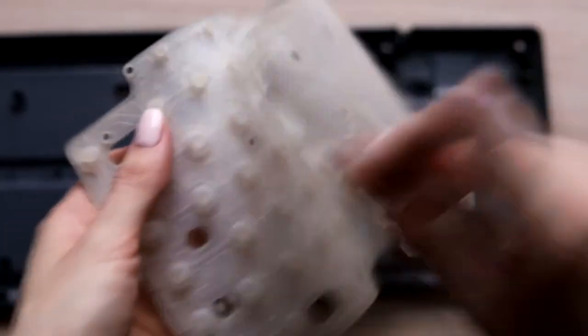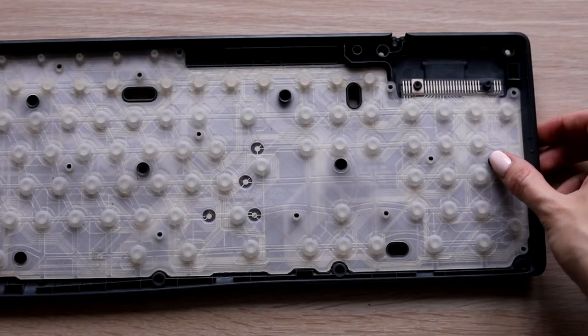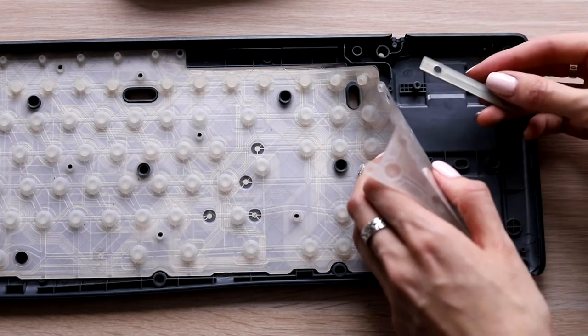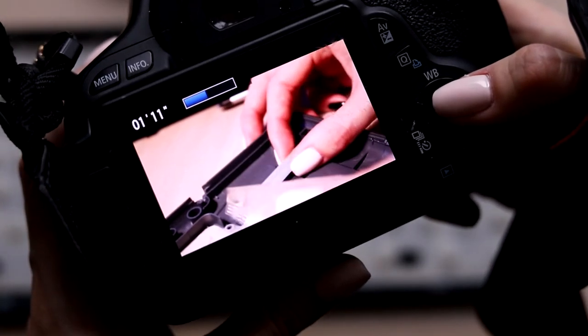I quickly put the inner element back in place. I worried a lot about its safety, so I wanted to put it back as soon as possible. But I realized that I had forgotten the order of putting everything back together. Hopefully, I had recorded everything before taking the keyboard apart.